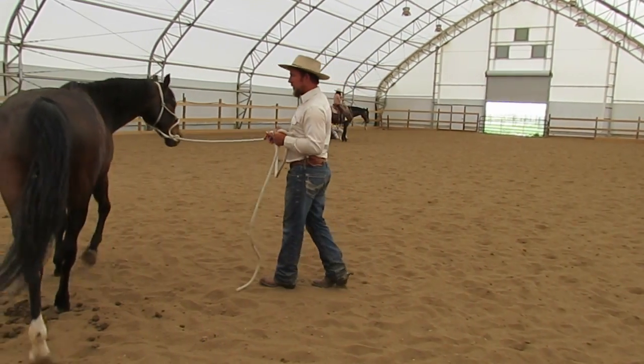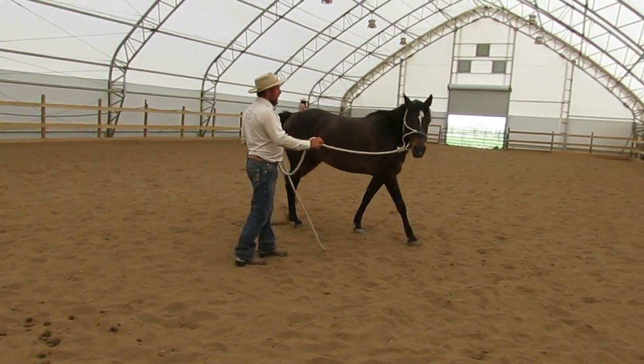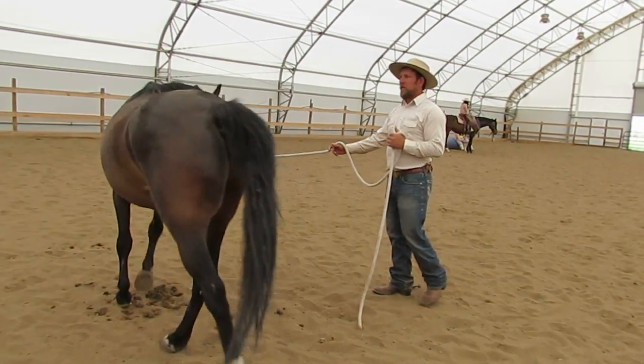If he gets closer to me, he's no longer in a right circle. So I would adjust as much as needed to get my right circle — forward in a right circle.